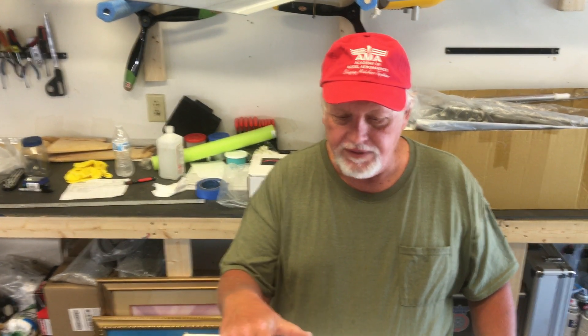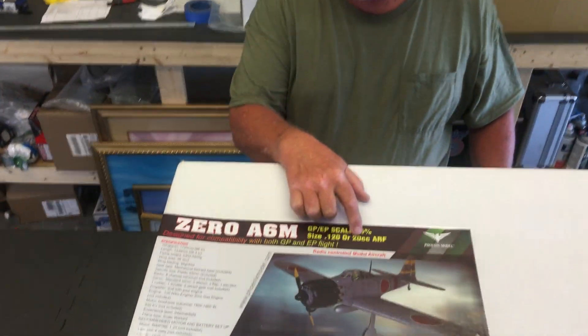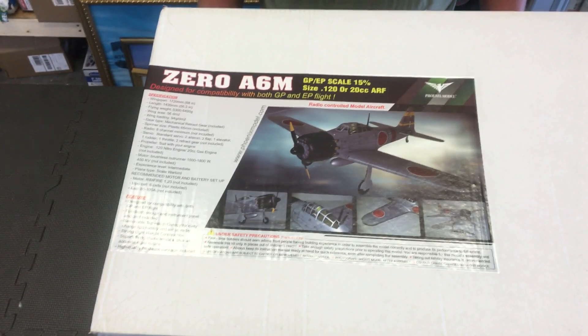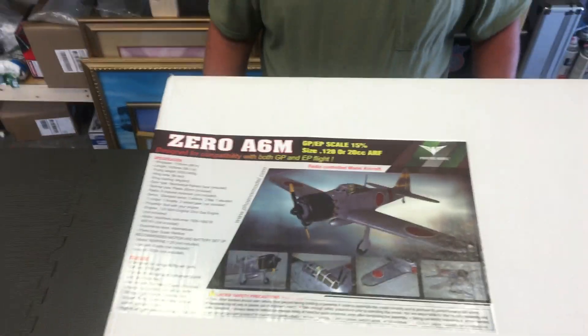Welcome back to the Warburg Brothers Hangar. We are here today to open up the box on the new Phoenix model 086M 20cc size. It has a 68 inch wingspan. Really excited about this one — going to open it up and see what's in this box.